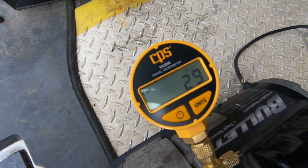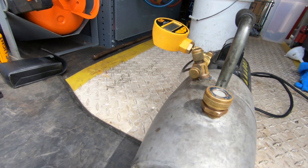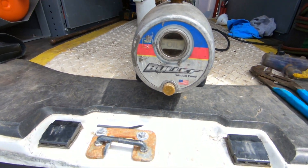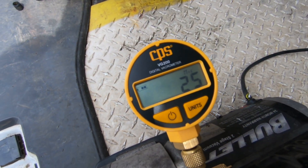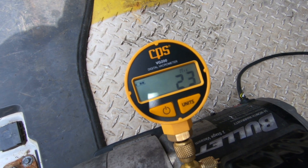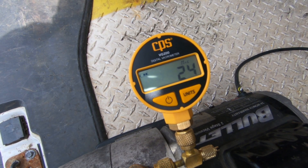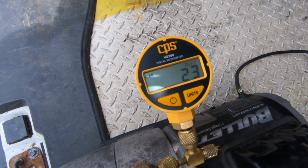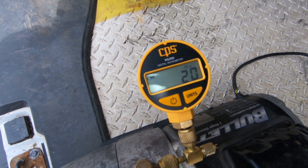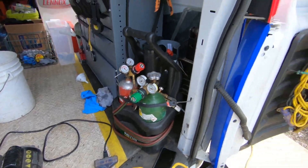Look at that — we don't even need 10 minutes. It's been about 35 seconds and we're already down to 28 microns. New oil definitely makes a difference. We're at about 20 microns in 35 seconds.